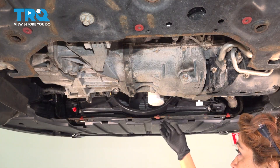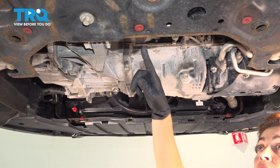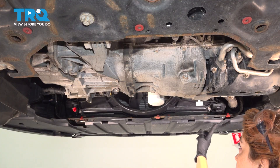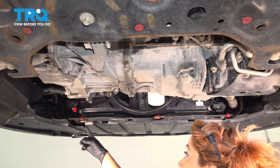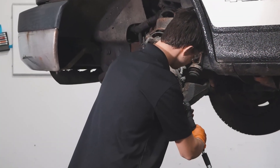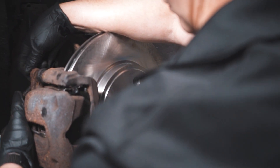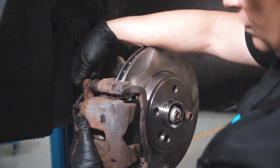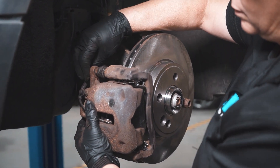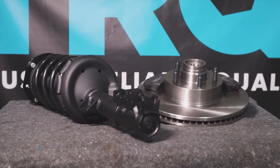There is another shield around here that covers up all of this. Just follow your red pushpins that are around the perimeter and reattach it. When only the best will do, demand TRQ — the only company that lets you view before you do. TRQ is committed to offering the highest quality aftermarket auto parts that are engineered with peace of mind. Thanks for using and viewing with TRQ.